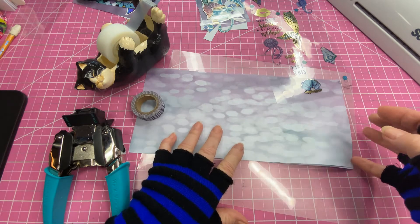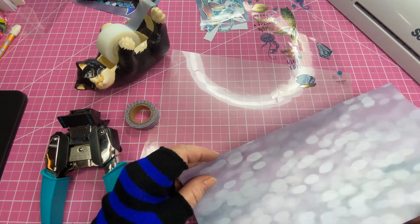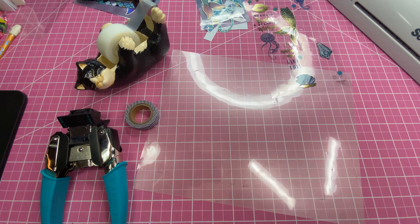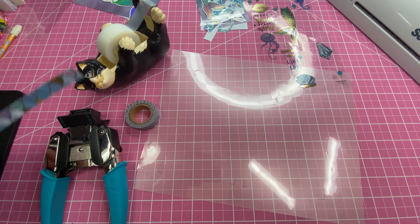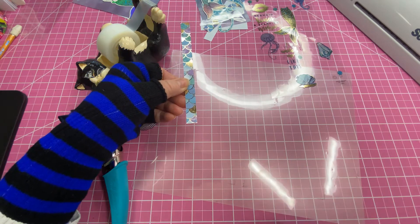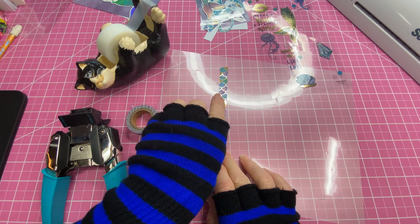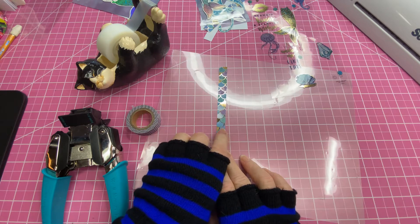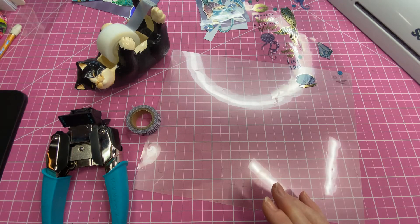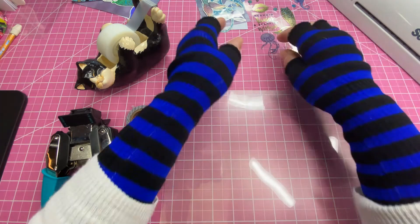The cello bags measure four and a quarter by seven and a half, and we'll be trimming those down. You're also going to need two 12 by 12 sheets of paper — or if you have double-sided cardstock, you'll only need one sheet. These go into the cello pouches. You'll also need coordinating paper measuring six inches by a half inch, and you'll need four of these if using single-sided paper, or two if double-sided.